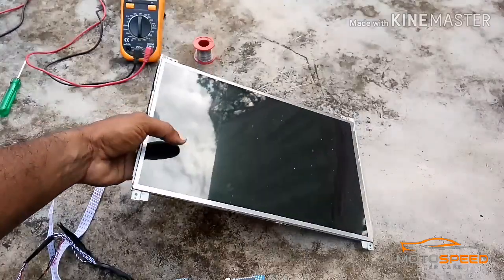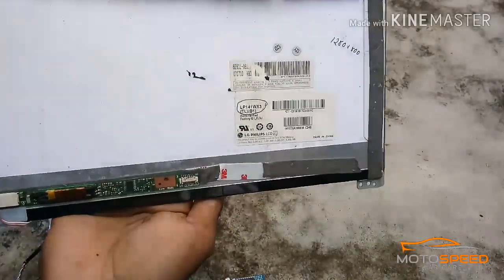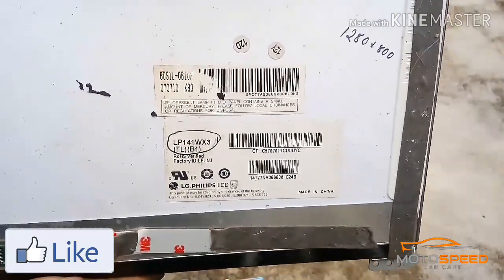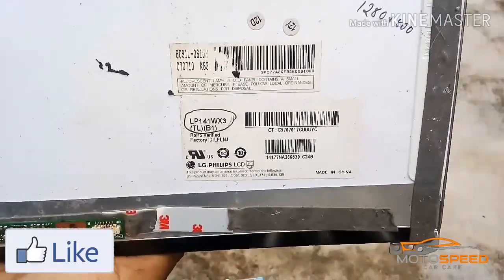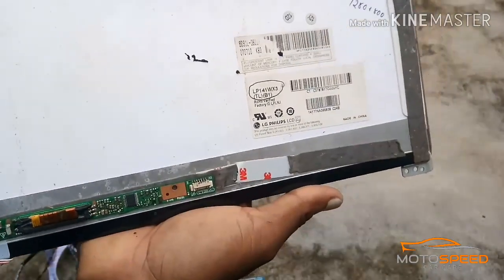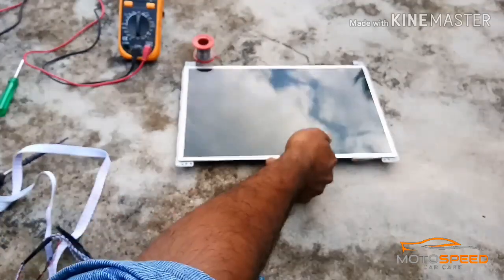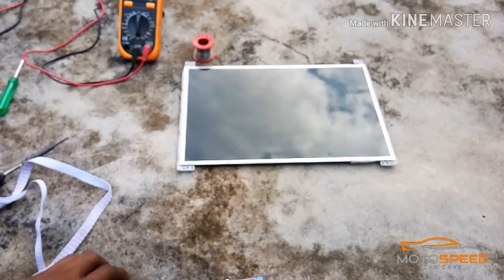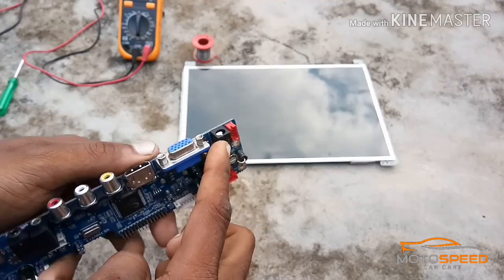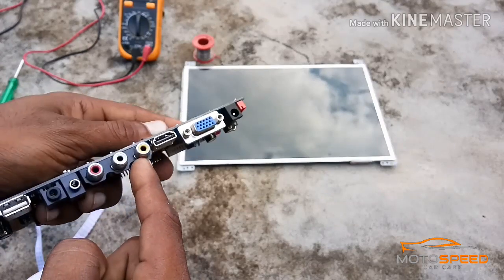We have to put an LCD panel on the front of the board, and also on the back of the board. We have the A1 board in the front. We have to put a board on the back line.